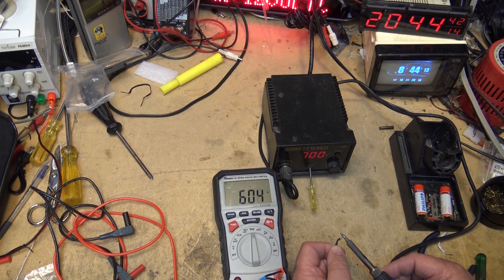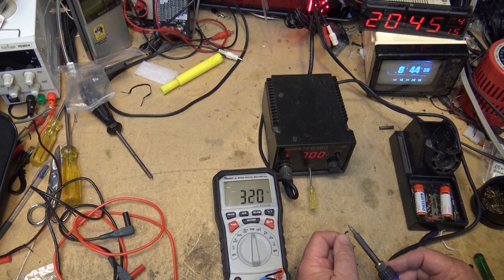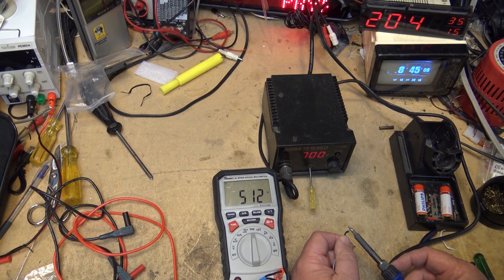You turn it clockwise to turn the tip temperature up. As you can see, I'm now up to about 600 degrees. Let's go up a little higher.